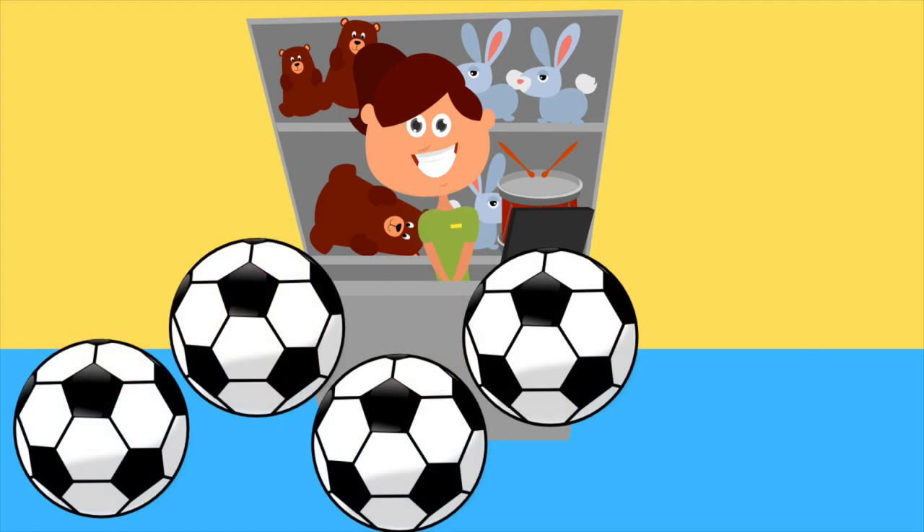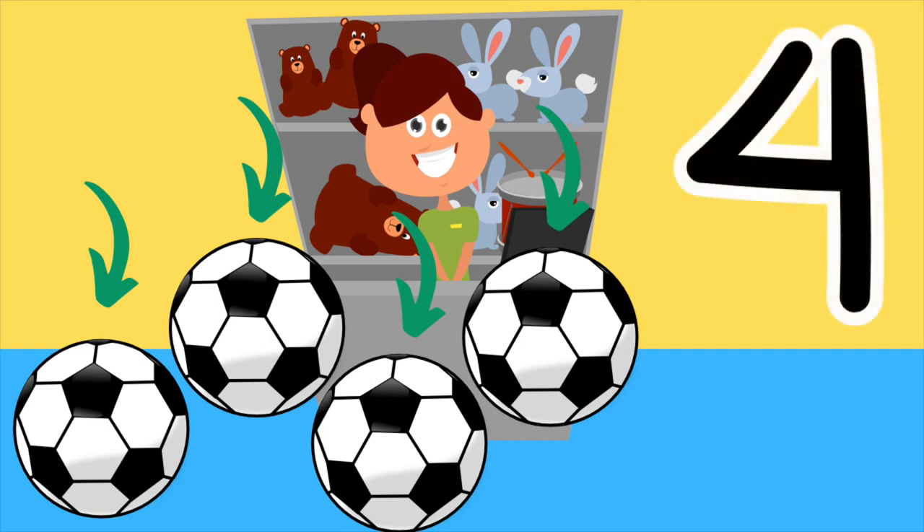Here are some footballs. How many footballs are there? That's right, there are four footballs. One, two, three, four. There are four footballs. Here is the number four. Draw the number four in the air with your finger. That's perfect.